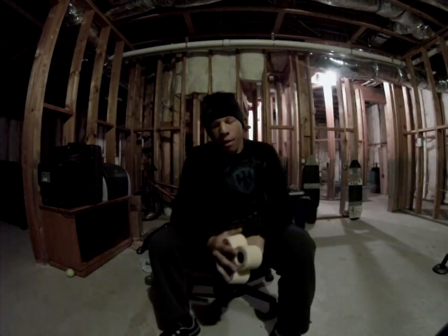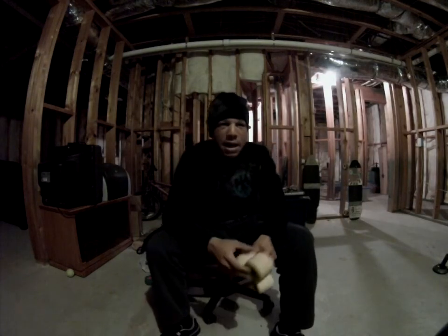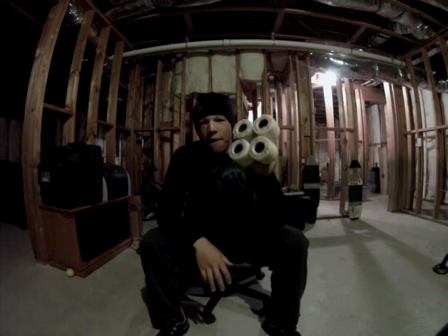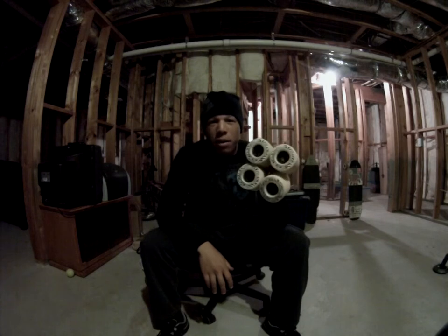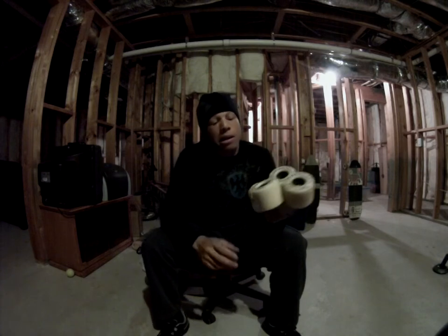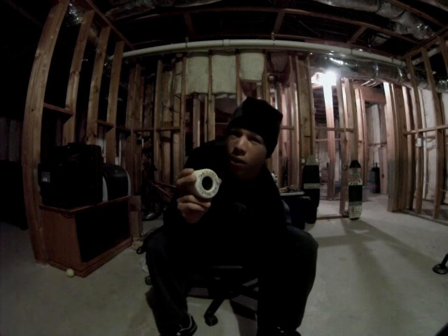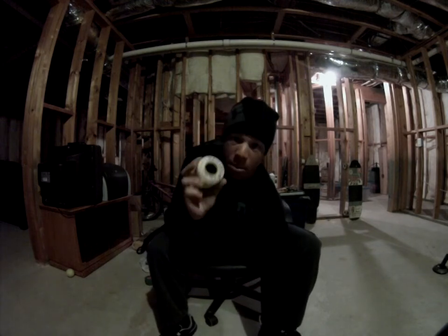YouTube, what's up! Here I am again with another wheel review. This time I'm going to be doing a review of the Kaia Martin FSU Hogs — they're 70 millimeters, and these were the downhill version.